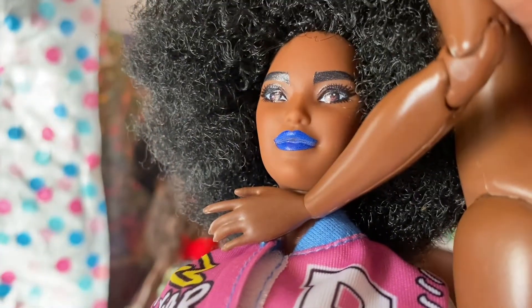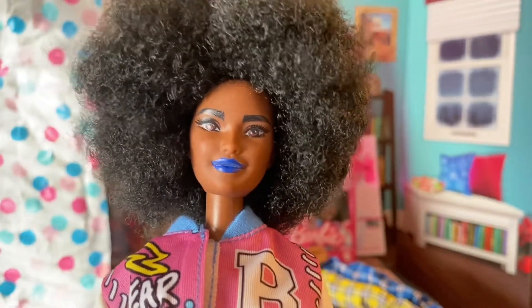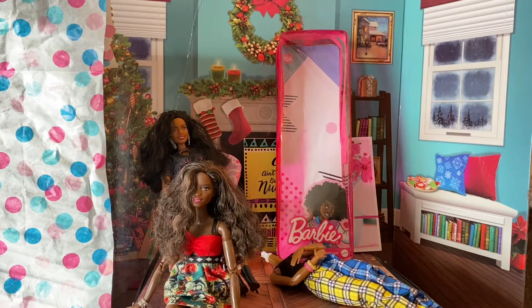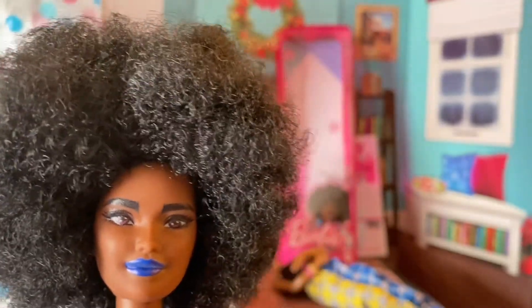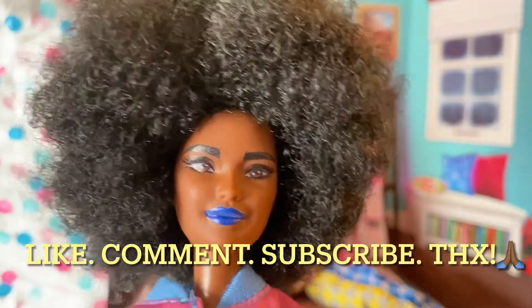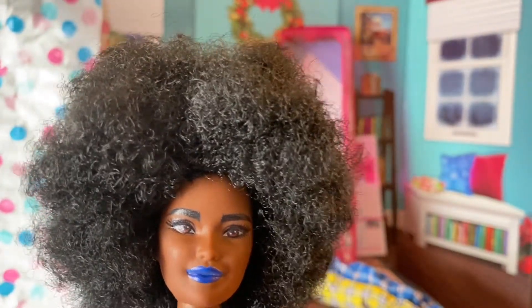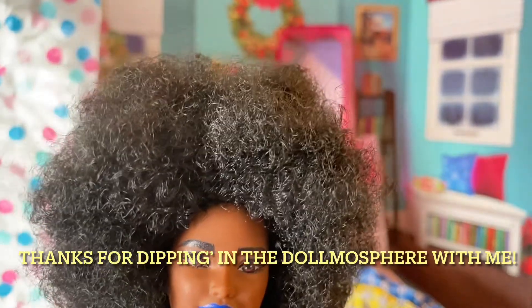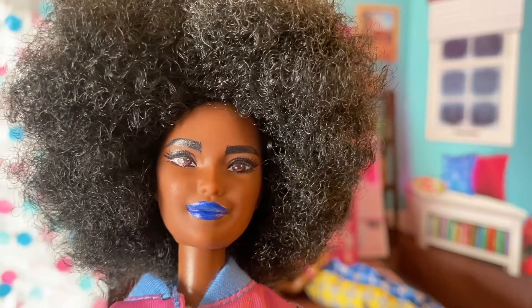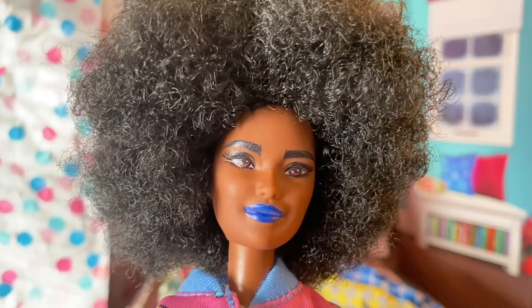So yeah, this is Fashionista 156 — she is gorgeous. I did some skin tone matches and body matches for you, so I hope that was helpful. Like, comment, and subscribe, dolly tribe. I hope you guys have a wonderful rest of your week. Merry Christmas, season's greetings to you — stay healthy, stay safe, and be kind everybody. Bye bye.